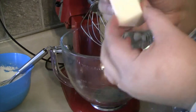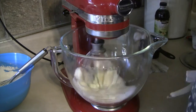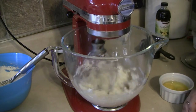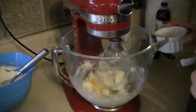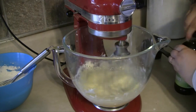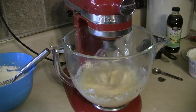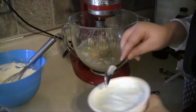Now we will take our mixer — you can do this by hand too. Take your softened unsalted butter and sugar and mix them together until they are fluffy. Then we'll add our eggs in one at a time. I break them into a bowl and when one is mixed in I pour the other in. Then we're going to add our vanilla and let that mix until it's pretty smooth.